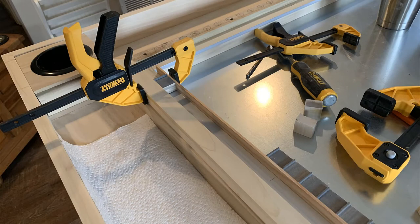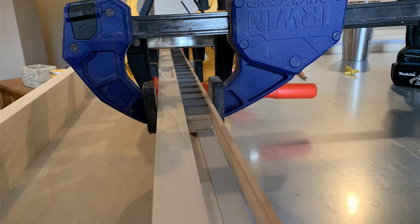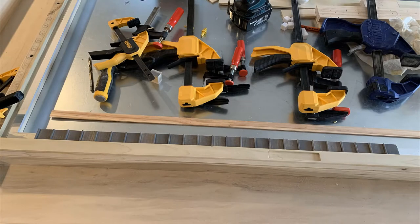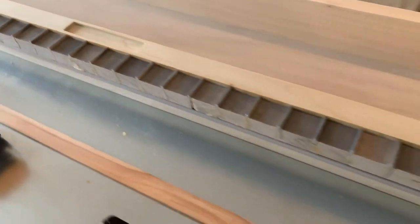Now it was time to start placing those cubes down. First I clamped down temporary beginning and end cubes so I could create an inner frame, glue up the trackers, and then slide them into place. I clamped everything down and waited four to six hours, then peeled that temporary finish board off — everything was nice and secure. I repeated that process about 25 cubes at a time, all the way around the table.